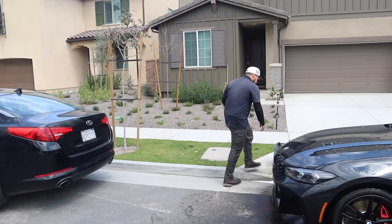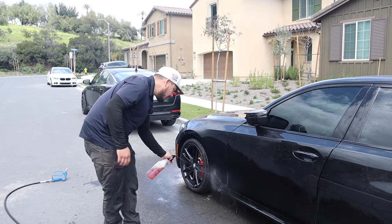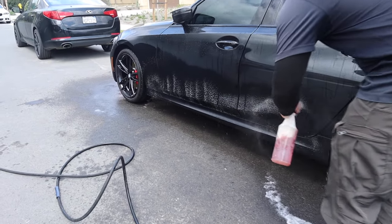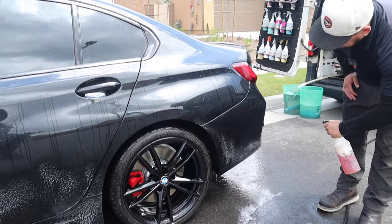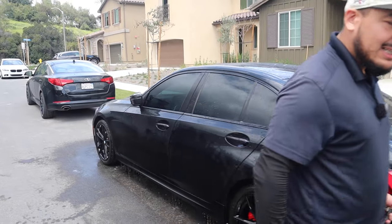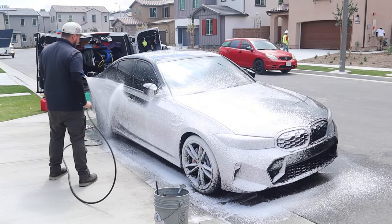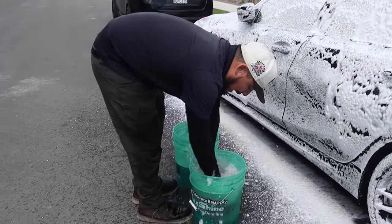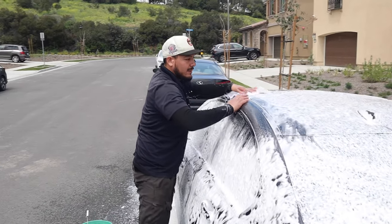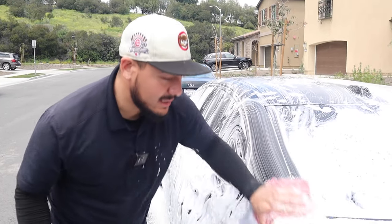Now we're moving on to the body. I've been testing out this method for newer cars — spray the solution on the bottom of the panel where all the debris hangs out and rinse it off. It kind of eliminates the debris. Repeat the process on this side. Now we're going to use Hyperwash from Meguiar's — two ounces of Hyperwash in this bucket. We're doing a two-bucket method today. You always want to start from top to bottom to have less chances of debris scratching the surface.